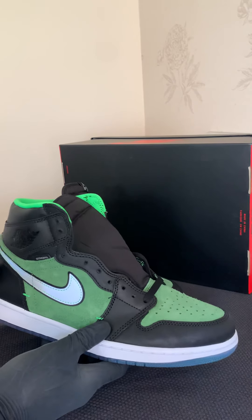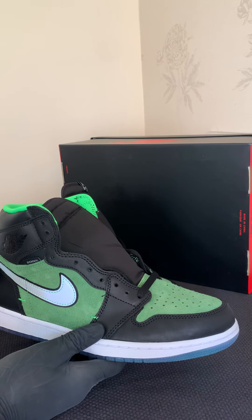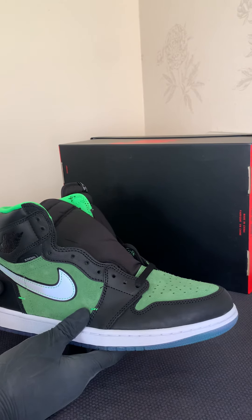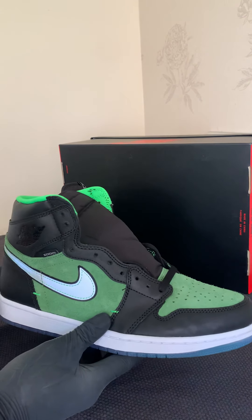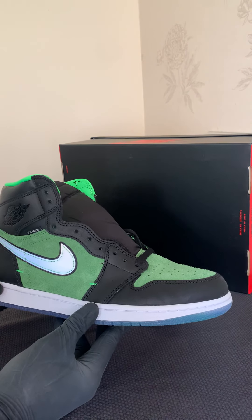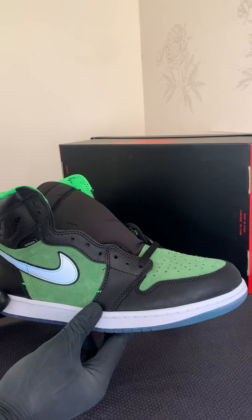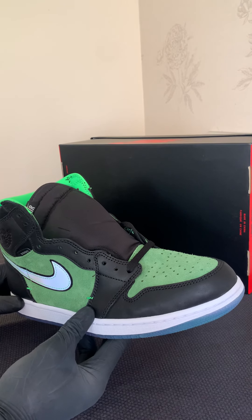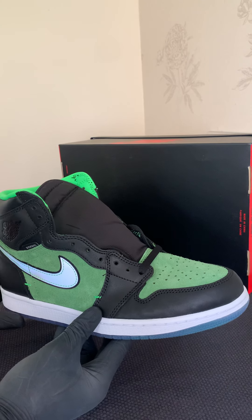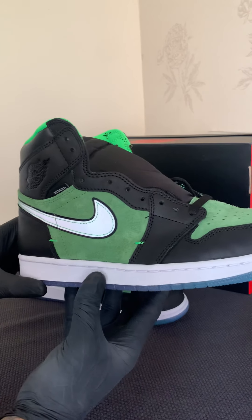Hi everybody, back with another video. Today I'll be giving you a little walkthrough of the Jordan One Zoom Highs — really nice shoe, nice colors, I think they go really well. I'll give you a lot of close-ups and show you the quality, or what yours should look like if you're buying online so you don't get catfished by people selling fakes. These are brand new, just got them today from Nike themselves off the app when they did the surprise drop.